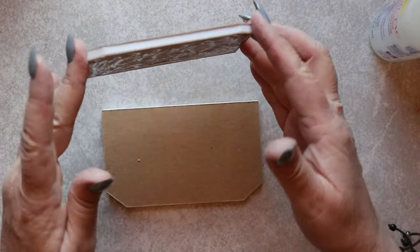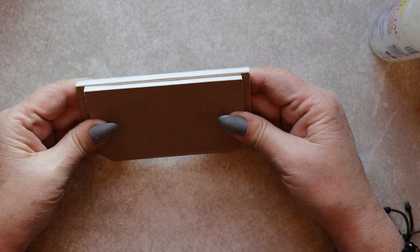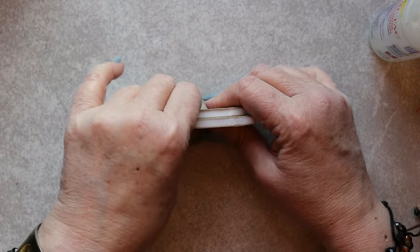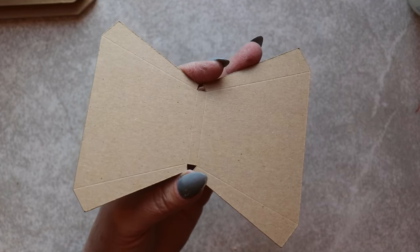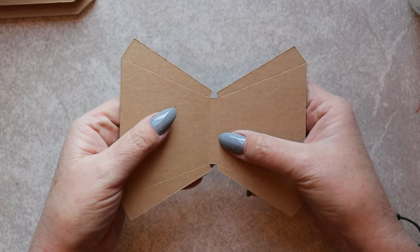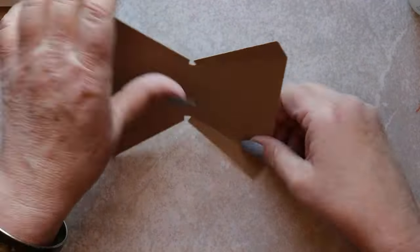Press everything firmly into place. Now let's repeat this procedure for the smaller of the two hearth panels. Apply the first side, brayer it into place, and you can immediately cut away the excess foam core. Now apply the other chipboard panel, and you get an idea of how the hearth is going to appear. Let's join them together. Apply adhesive to the smaller of the panels, and line it up with the lower panel. Fabri-Tac gives you just enough working time to slide everything into place perfectly. There, we have a nice substantial hearth. Next, let's create that overmantle.